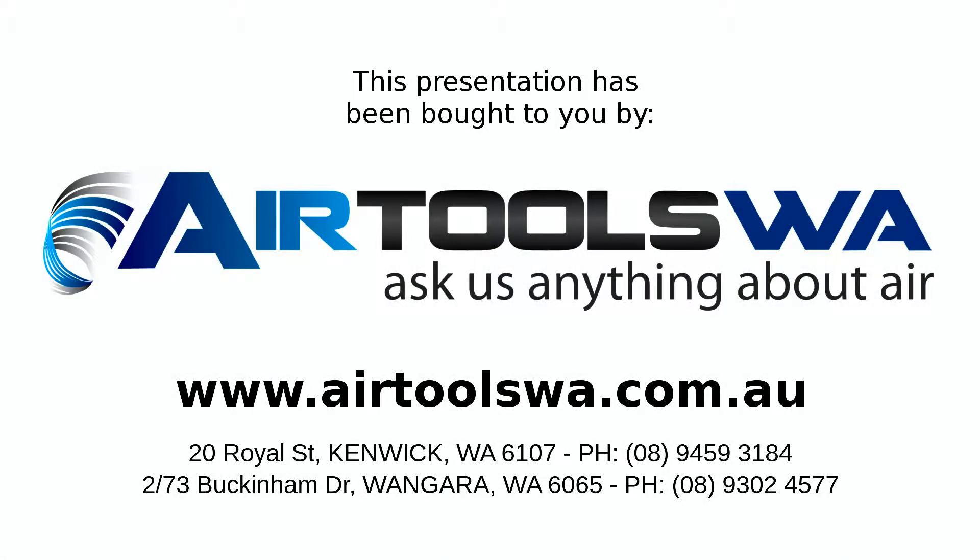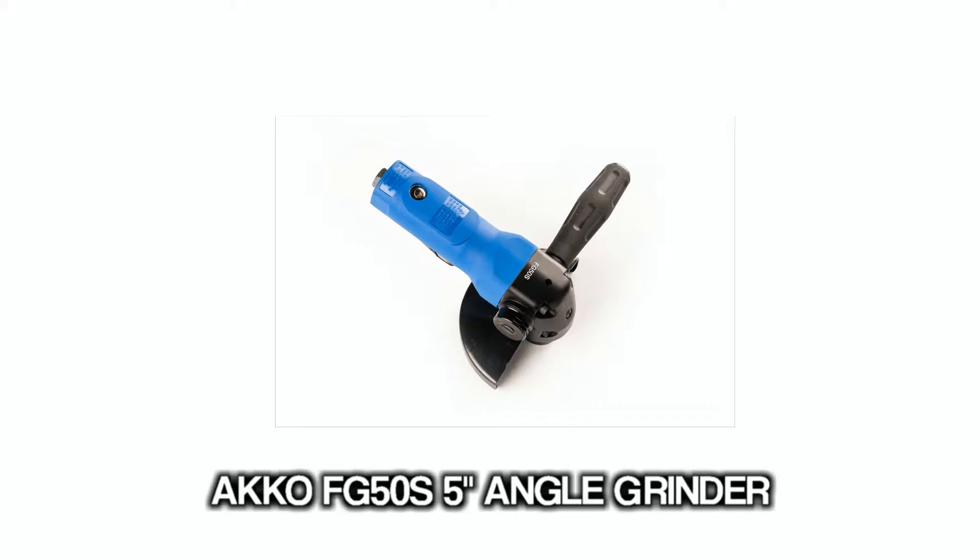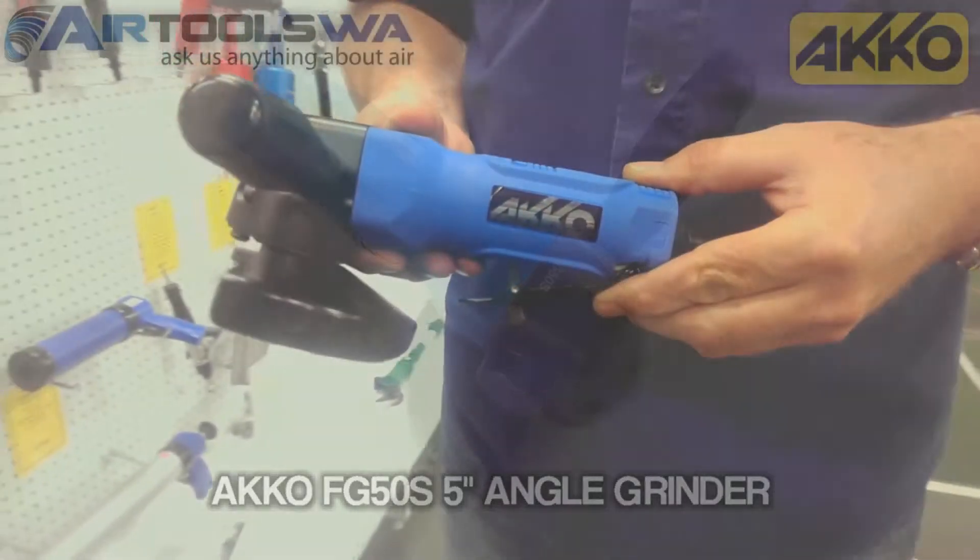G'day from Airtools WA. Ask us anything about air. This time we're looking at the Akko FG50S Angle Grinder.